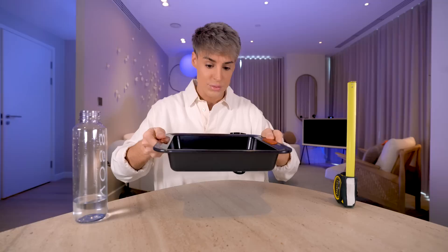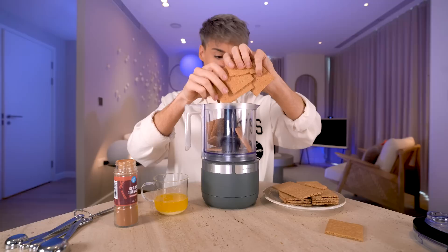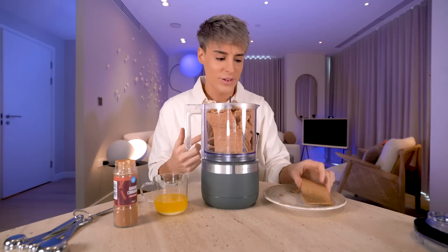We're going to start with making the crust for the cheesecake. The main ingredient is graham crackers — it's basically the main ingredient in the crust. You want to put the graham crackers in the food processor. We might have to do this in two rounds. You can also buy these as crumbs already, but it was really difficult to find actual graham crackers as it was.